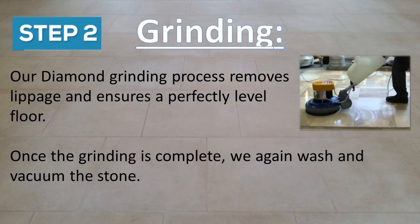Step two is grinding. Our diamond grinding process removes lippage and ensures a perfectly level floor. Once the grinding is complete, we again wash and vacuum the stone.